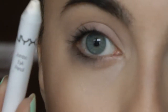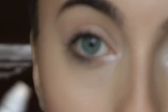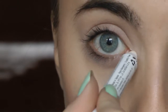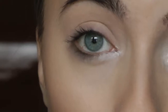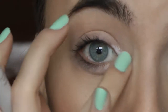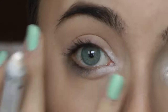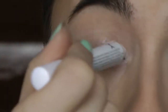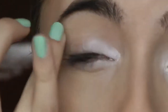Alright, so the first thing I'm going to do is take the jumbo pencil from NYX and start outlining the eye. Now, this is a bit complicated to make it the right shape because it's a really thick point and I need this to be extra thin, so make sure you sharpen it before you use it and blend it out very gently. Then the rest we're just bringing up here and blending it out on the lid.